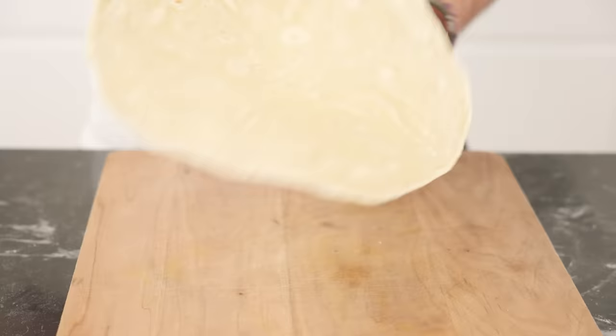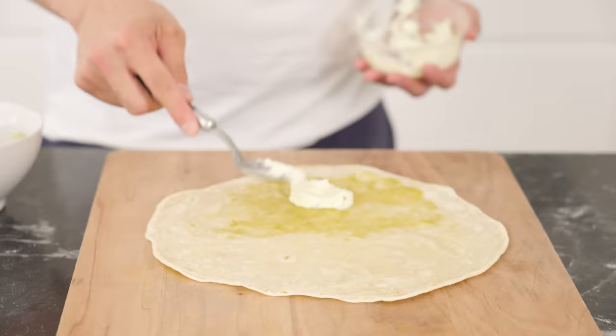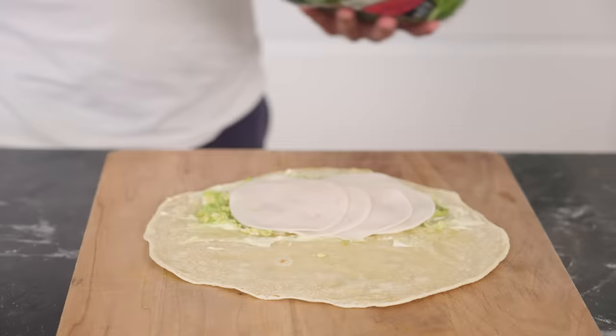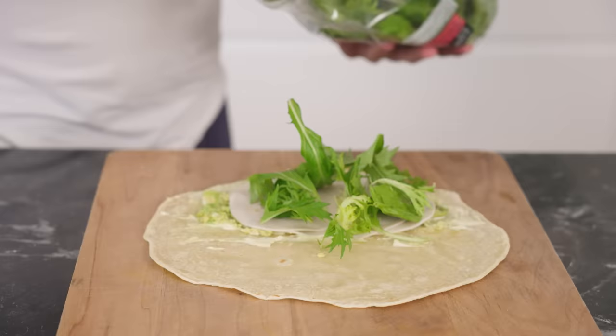Here are some other fun fillings. One of my go-to ones is made of pesto, a little bit of tzatziki, mashed avocados, turkey ham, some salad greens, and a little bit of salt, and you're good to go. You can wrap this in parchment paper for later if you want to take this to work.